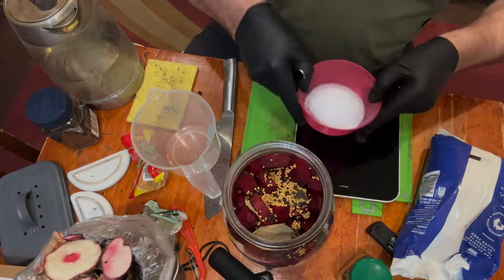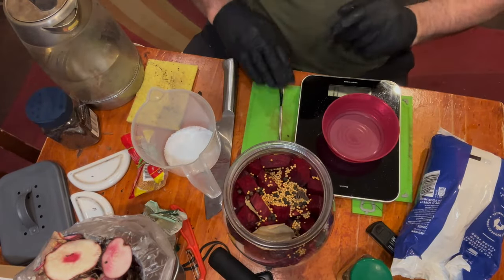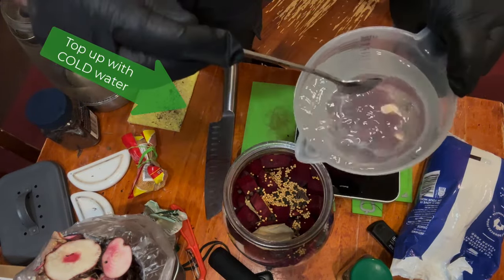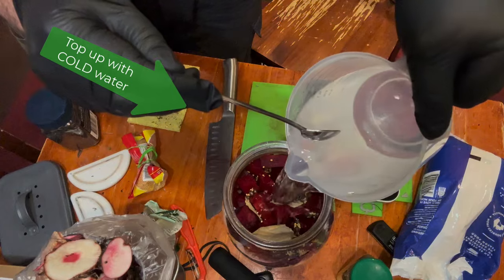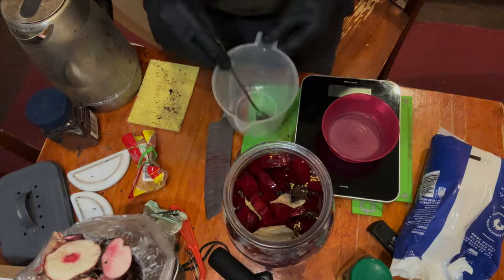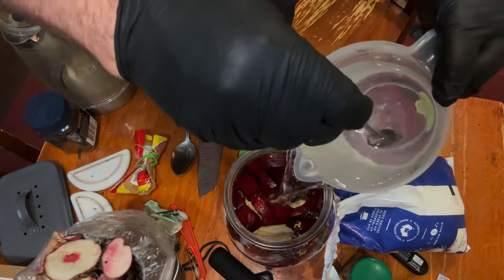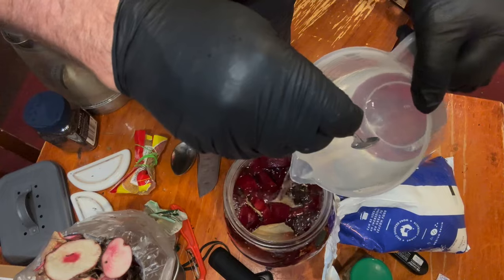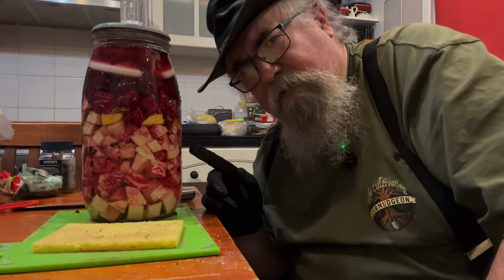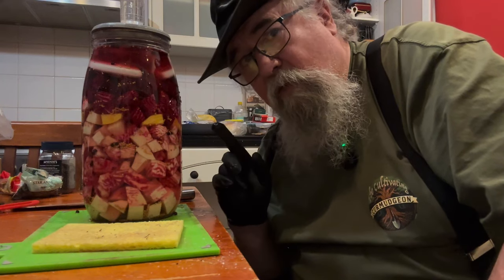And make up the brine — into the jug, a little bit of hot water to dissolve it. Make up another litre. There we have it: 3.5% brine, almost filled up. I'll top it up a little bit more. I need to push it down and get my stones in there. Not sure how it'll turn out — I'm hoping it'll be good. People have told me it's good, but I won't let it beat me.